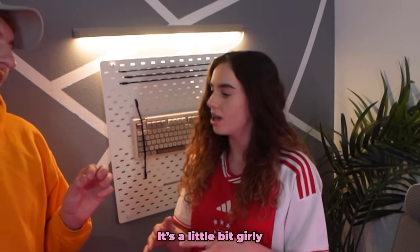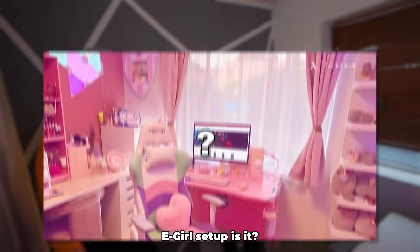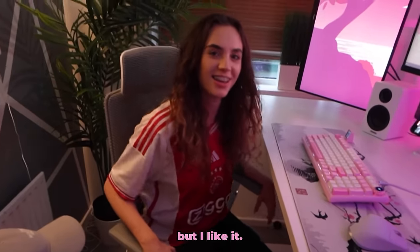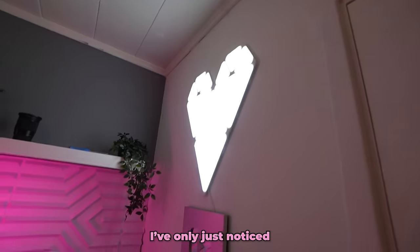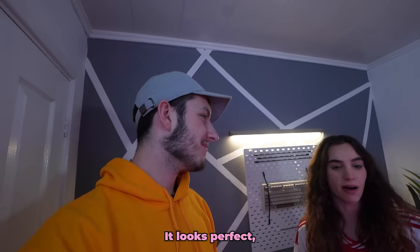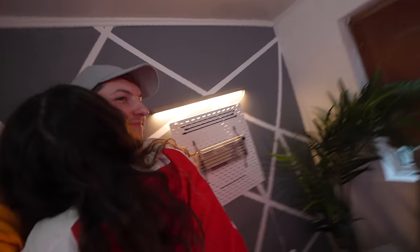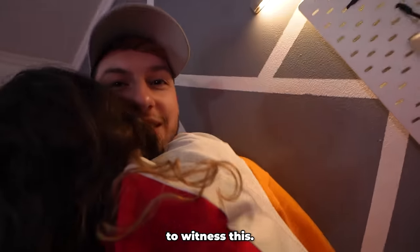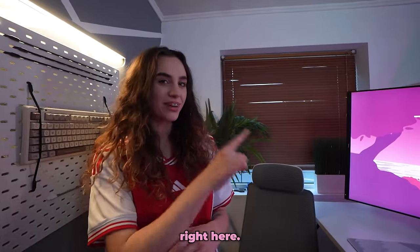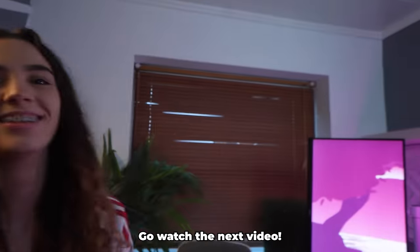This looks insane! It's not like an ego setup, is it? I love the walls — I've only just noticed that heart over there, that's so cool! It's fair to say you like it then? I absolutely love it — it looks perfect. Genuinely, thank you. If you like this video you should go watch this one right here — go watch the next video!